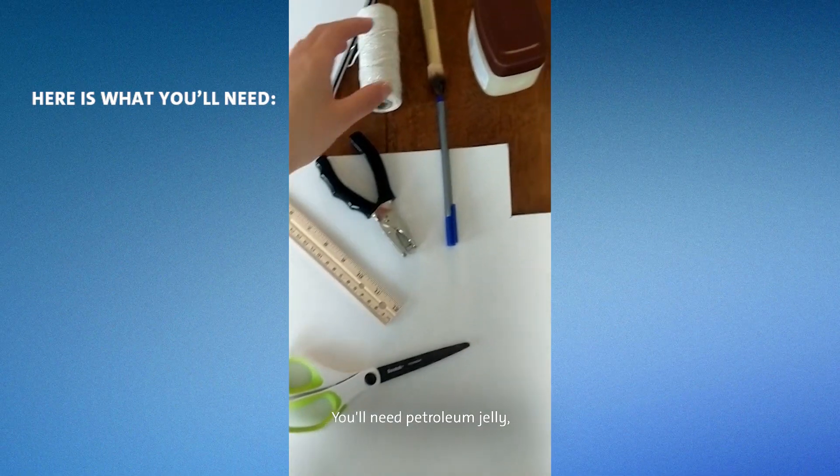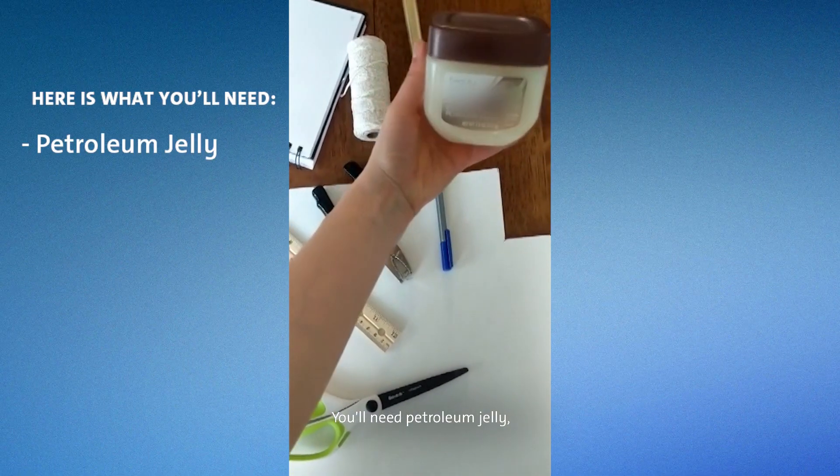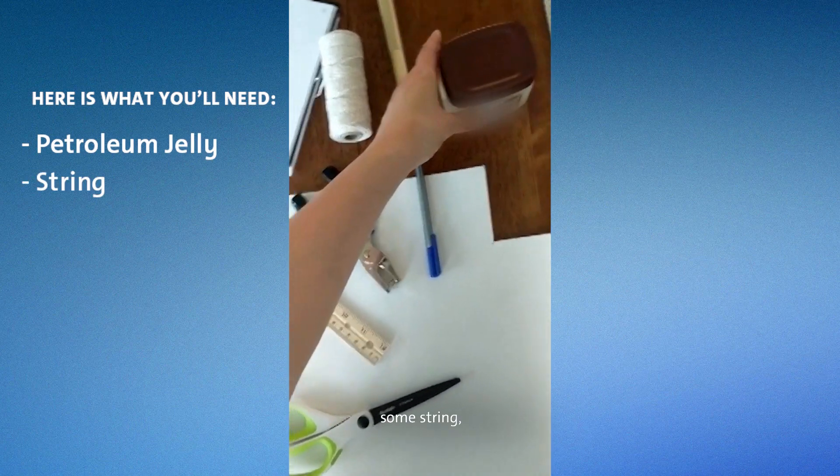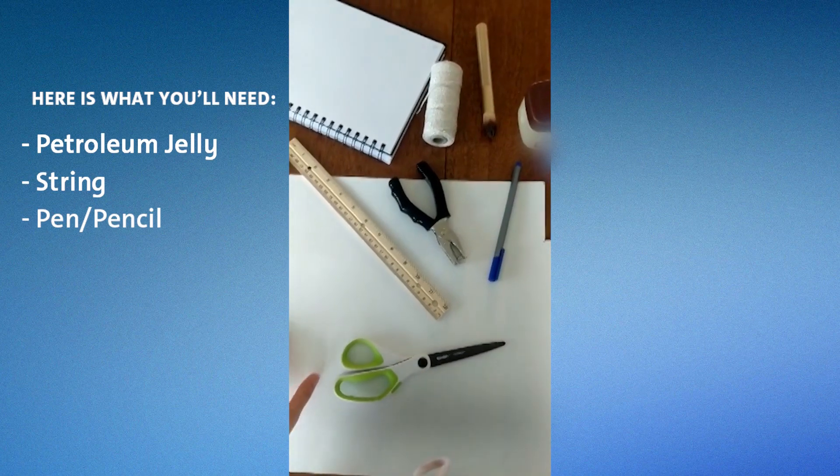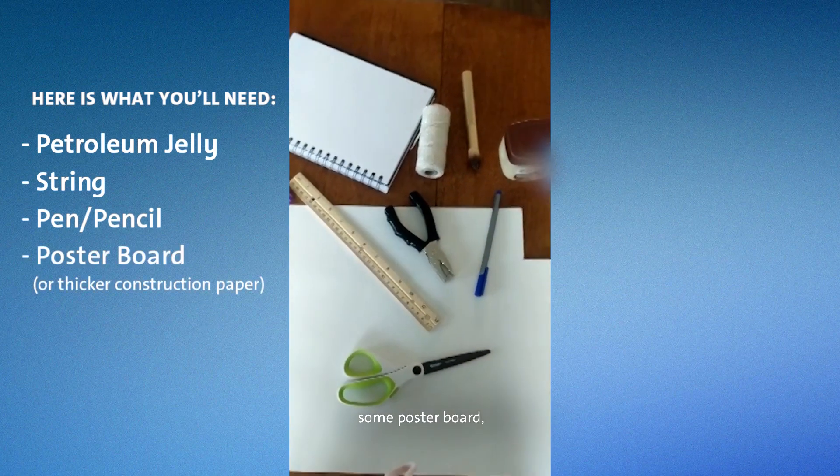You'll need petroleum jelly, some string, and a pen, pencil, or marker.